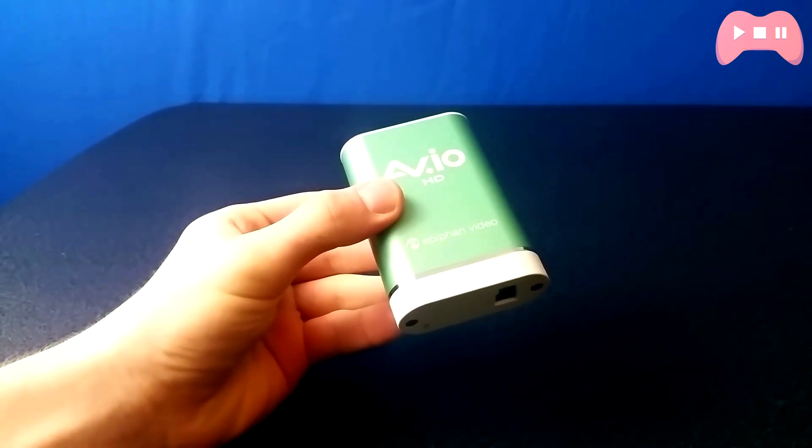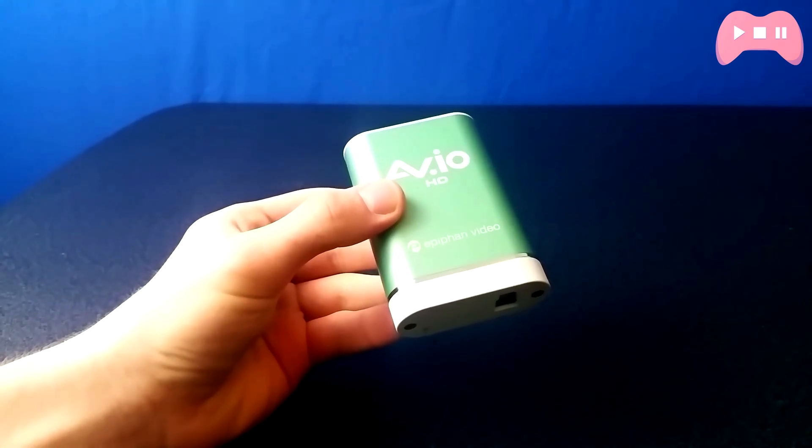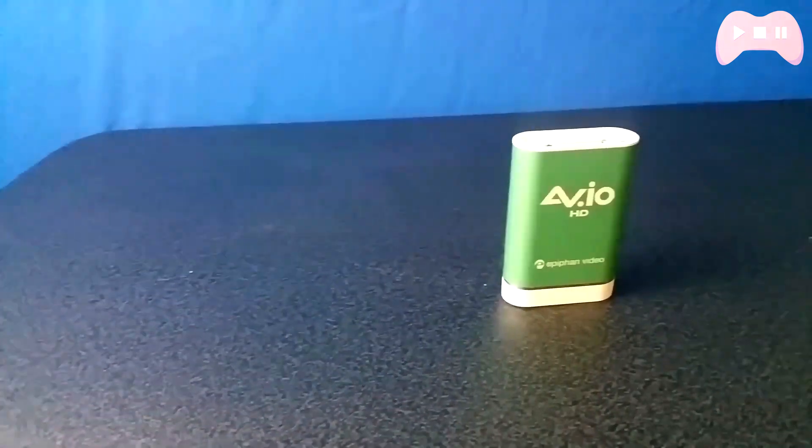I've broken this review down the same as all my other reviews, covering look and design, build quality, features, setup, and I've now added comparison and technical overview.